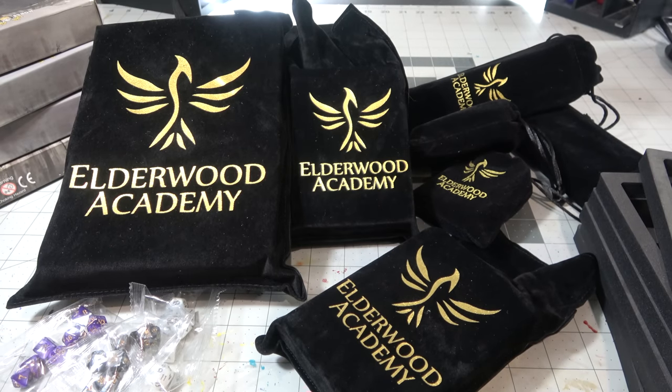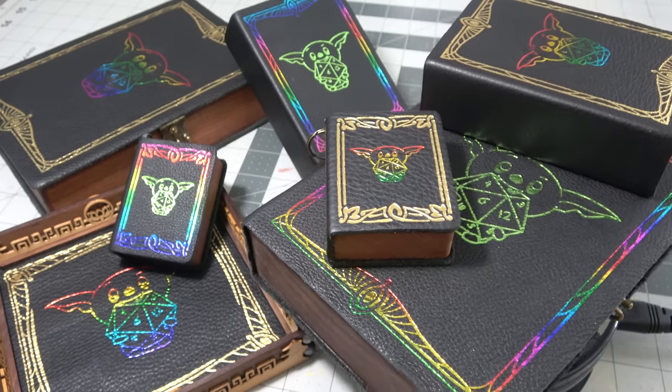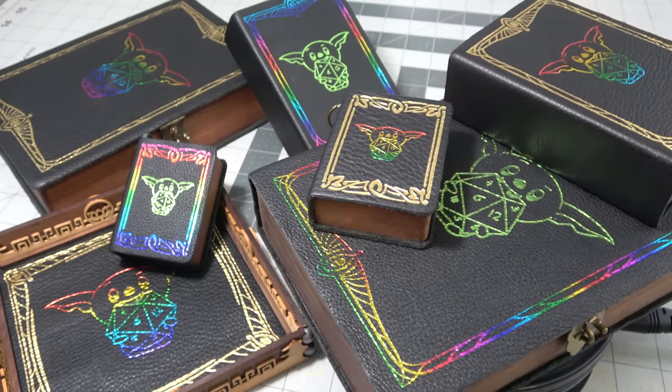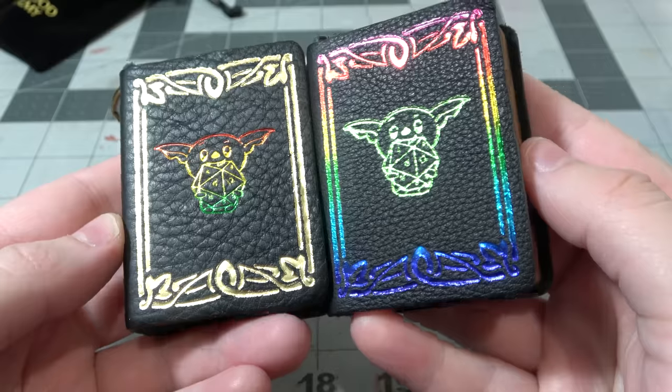I already wanted to review the product, but now I've got my own version of it on their site, which is awesome. But more on that later. Let's start small to large for their product line and take a look at their keychain spellbooks.